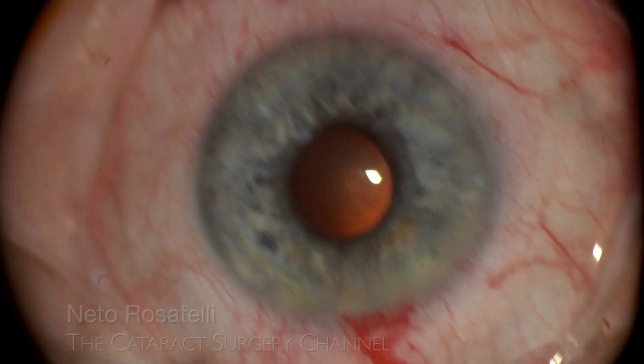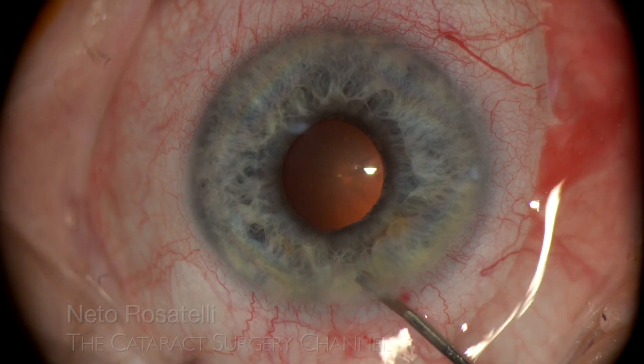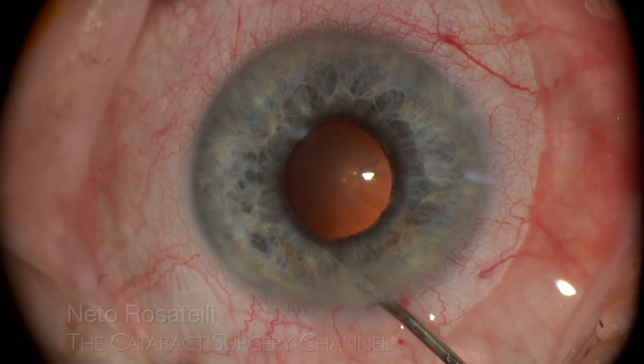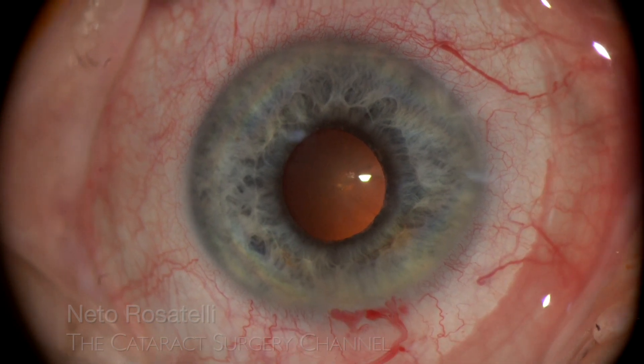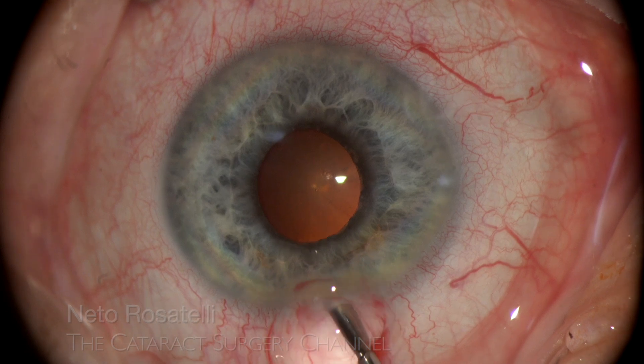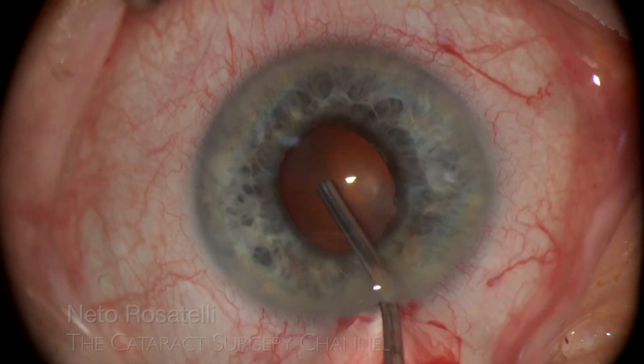Intracameral lidocaine and epinephrine are injected but pupil response is minimal. It is a floppy iris with a small pupil, and certainty of intraoperative floppy iris syndrome makes me decide to use a pupil expansion device — in this case, the B-hex pupil expander.